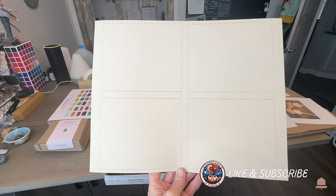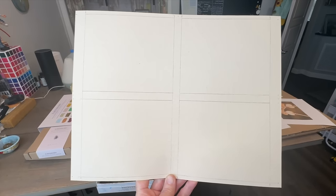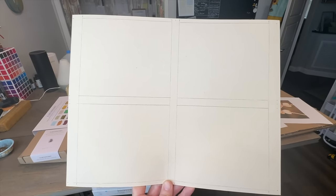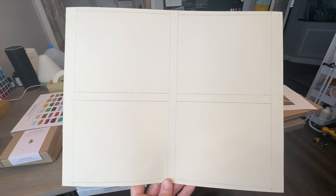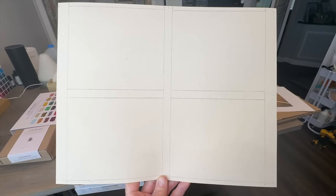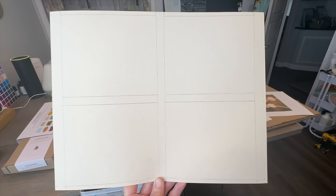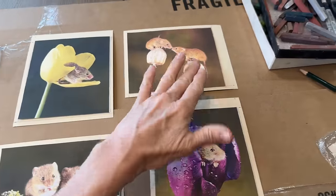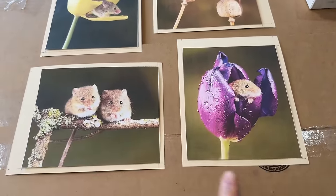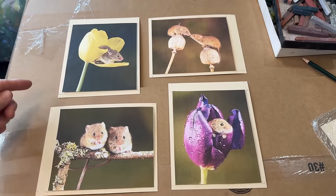The surface I'm using is professional sanded pastel paper called Fisher 400. It's water-friendly and literally feels like sandpaper. I have a 14 by 11 sheet divided into four equal sections of six by five inches each, and I'll use each rectangle to complete one mouse painting. If you're going to do these techniques, make sure you're using a water-friendly surface.